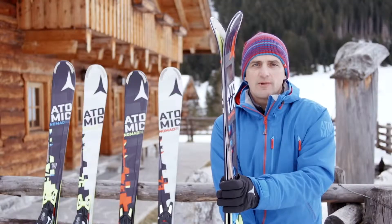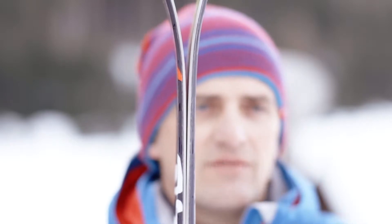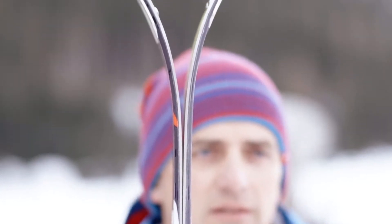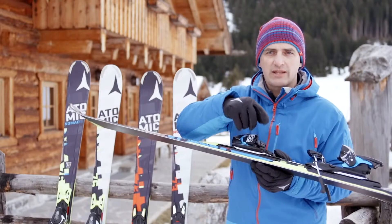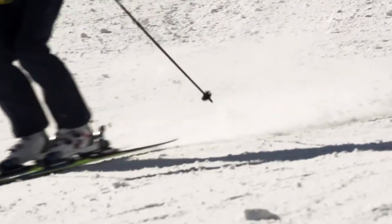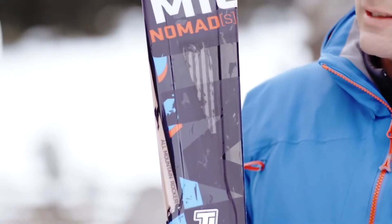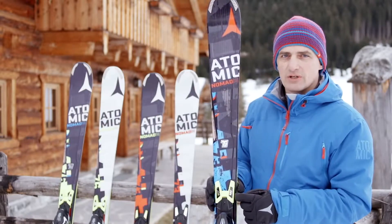All skis in the Nomad S range have an all-mountain rocker that makes them very agile. The step-down sidewall 2.0 guarantees 100% edge grip on hard snow. The wood core and titanium carbon inserts maximize the torsional rigidity.